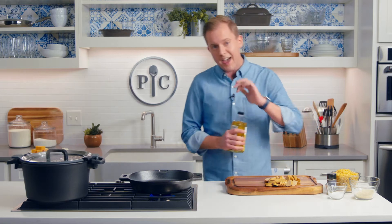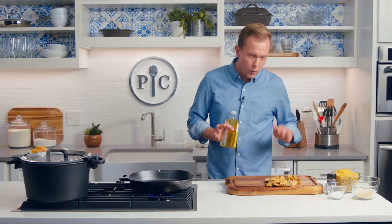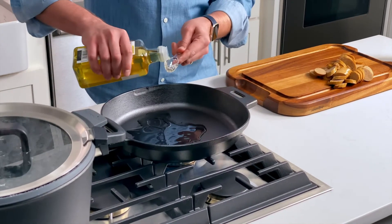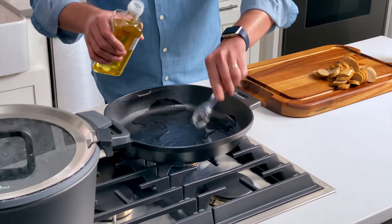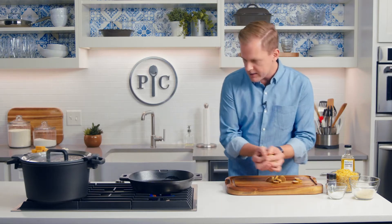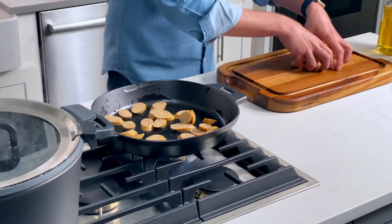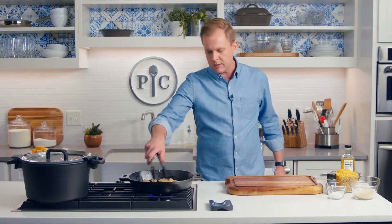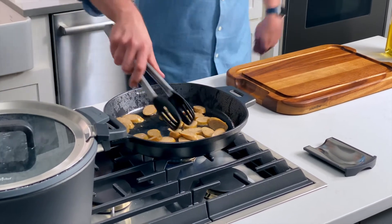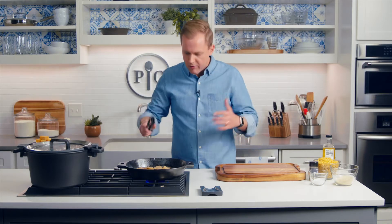I'm going to add three tablespoons of oil, which I know is more oil than you think you need for searing sausage — and it is — but I'm going to use that oil to make a roux later on, which is a way to thicken the sauce. We'll talk about it. In the sausage goes. What's happening right now is that the oils from the sausage are mingling with the oil from the pan, and it's going to flavor everything really well.